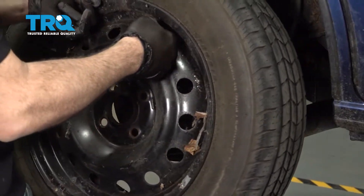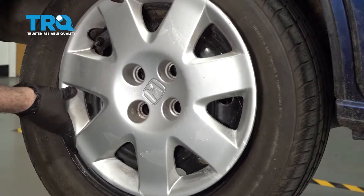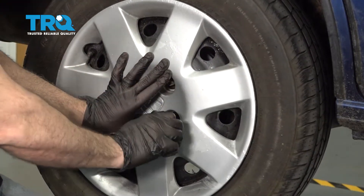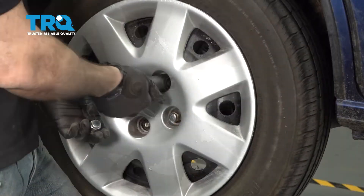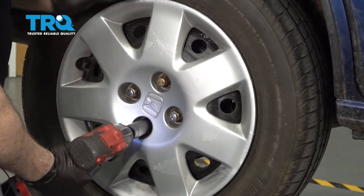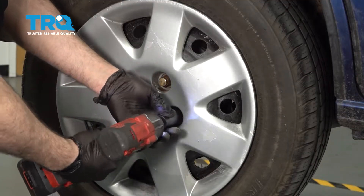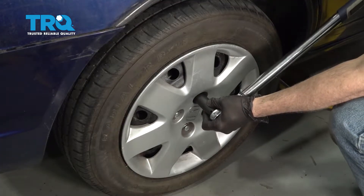Go ahead and install your wheel, line it up and get all four lug nuts started by hand, then snug them down. I'm going to go ahead and torque the wheels down to 80 foot-pounds.